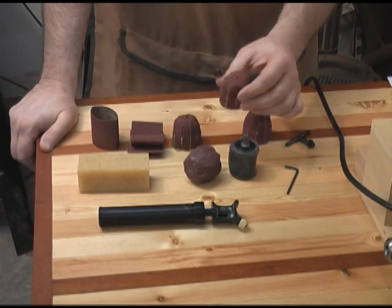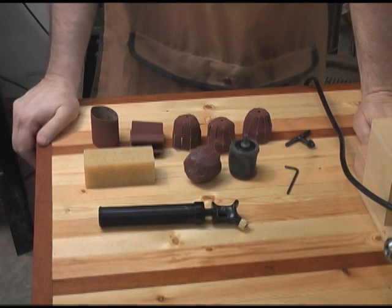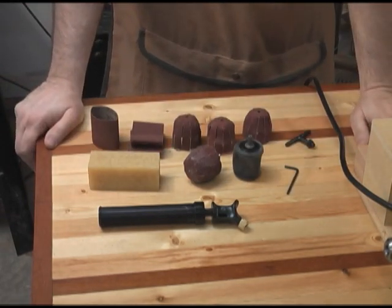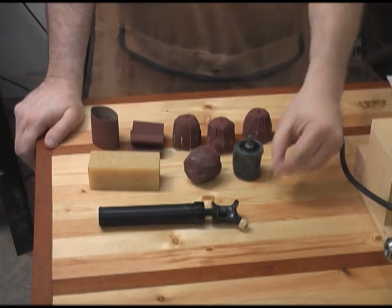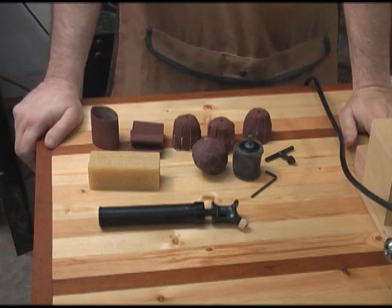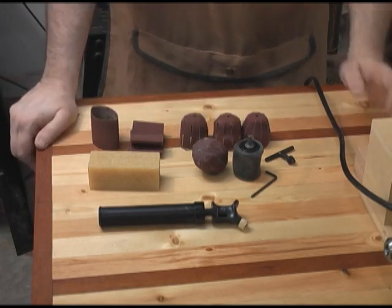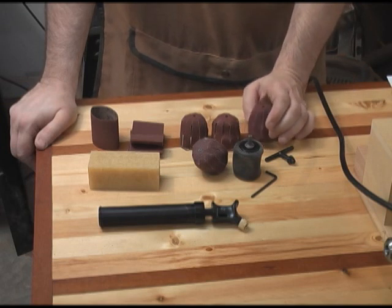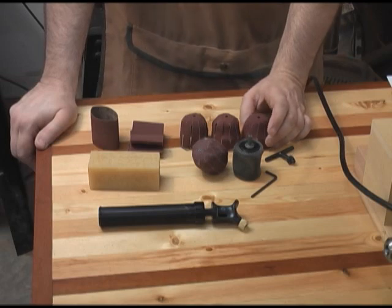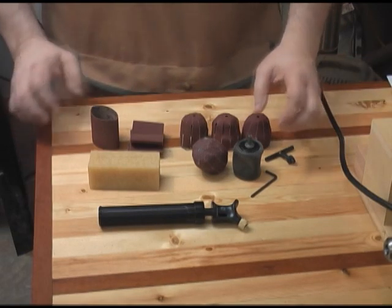It also comes with an abrasive cleaner to clean off the abrasives when you get done, an Allen key to release the air pressure out of the round drum, and four grits of sandpaper for each drum — 60, 120, 180, and 320 — which basically gives you everything you need to run through your grits. And it's pretty simple to put together.